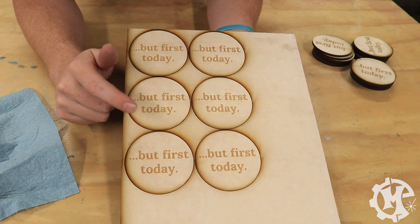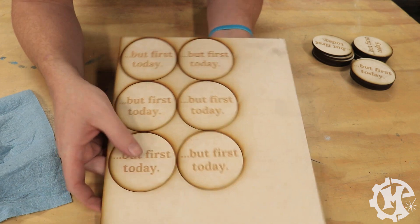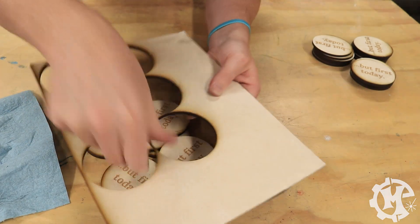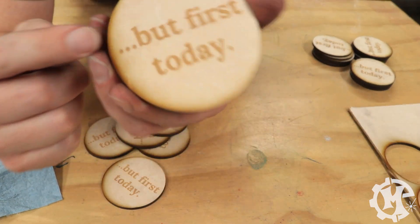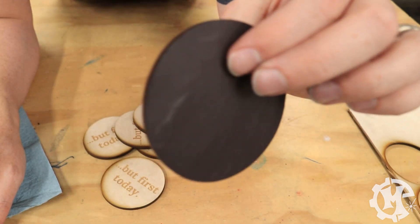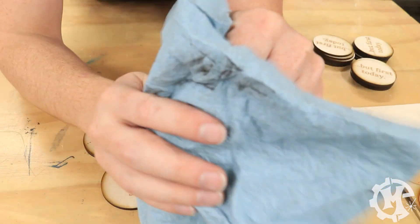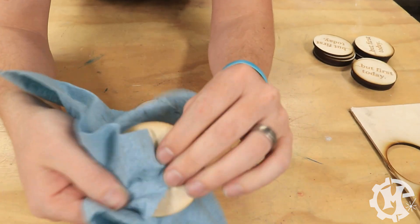This is how they come off of the laser. The magnetic material actually helps keep it in place, so I just need to go through and pop these out. You will see that adding that paper masking helps protect the wood from the charred mark on the edge. You will also see some residue on the bottom and on the edges from the magnetic material, so all you have to do is take a dry cloth and wipe it down.